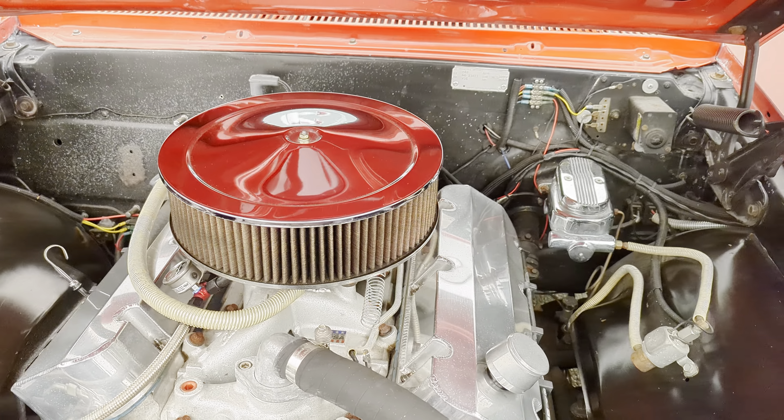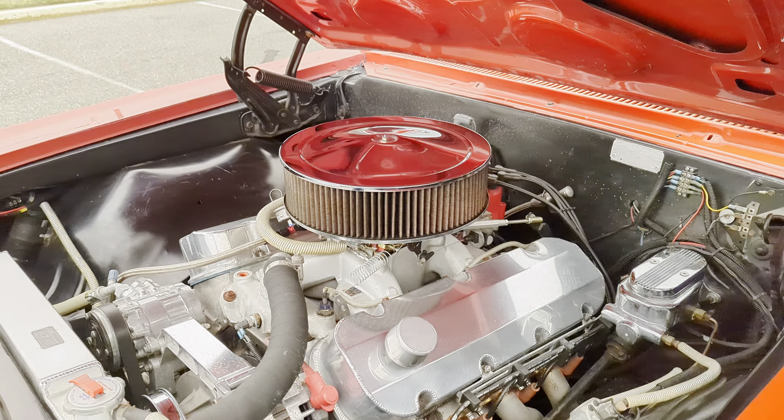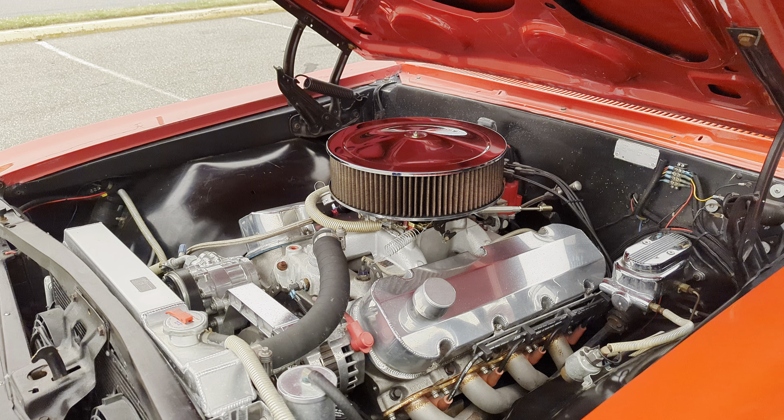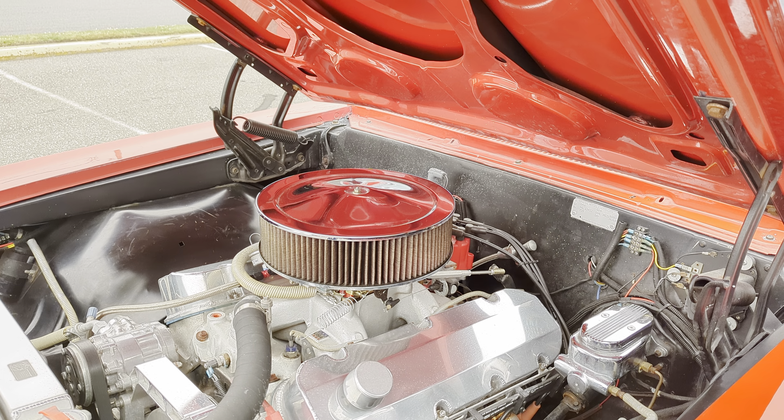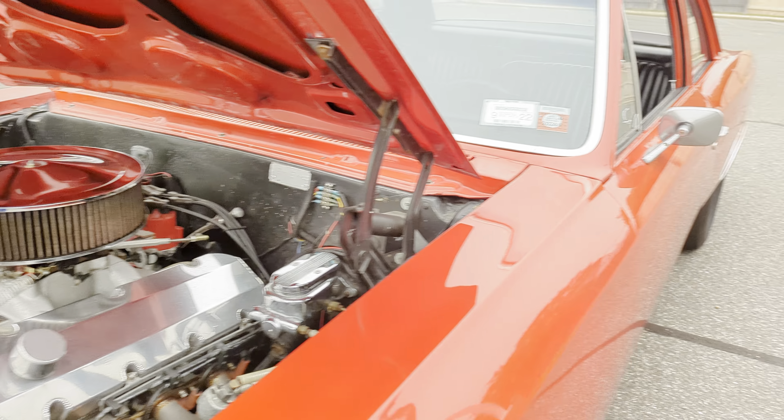It's got an overdrive switch on the dashboard. It's a TCI — basically a 700R4. You can see the kickdown cable in there.